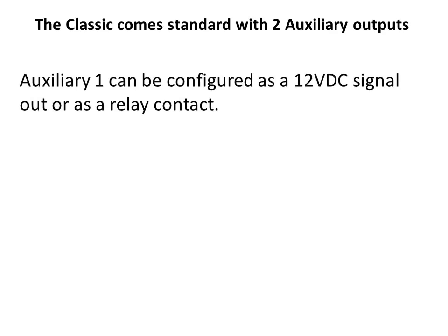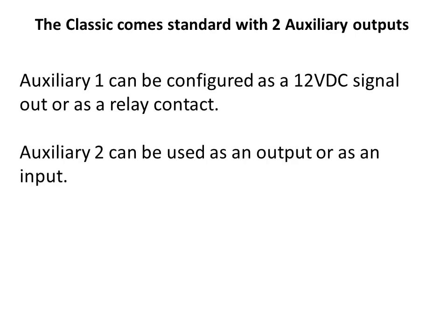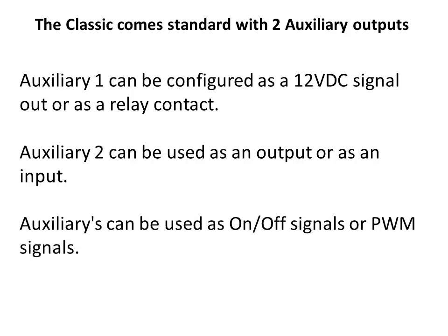The Classic has two auxiliary outputs as standard equipment, giving you more options for control of your system. Auxiliary 1 can be set up as a 12 volt DC signal, good for 200 milliamps, or a relay contact, good for 1 amp. Auxiliary 2 can be set up as a 12 volt DC signal, also good for 200 milliamps, or as a 0 to 3 volt input signal. There are basic on/off functions as well as PWM functions for driving solid state relays for a more elegant load division.